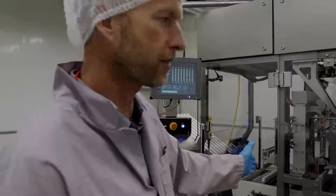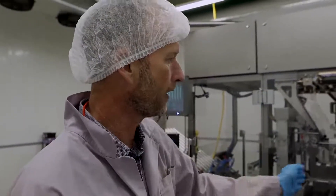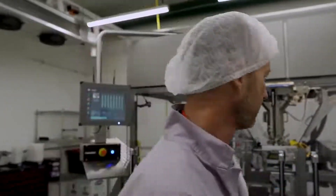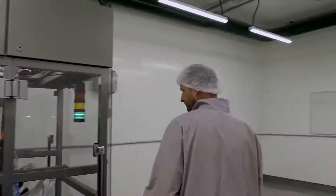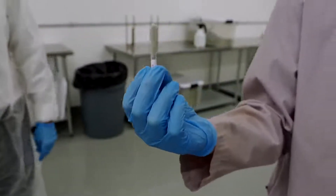It then packs the cone, moves to the next stage, checks it, does another double pack, and then it moves into our twisting attachment. We twist and we trim. You can see over here as we come through, we're twisting and trimming eight pre-rolls at a time.